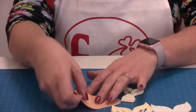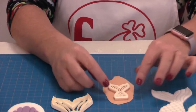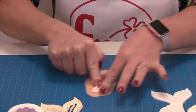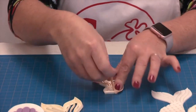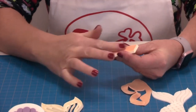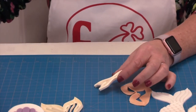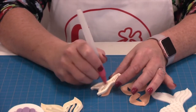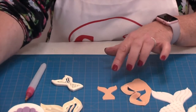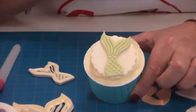So we have the smaller one. I've rolled out my modelling paste already and allowed it to dry off a little bit on top. I just place it on top, slide it around my board, remove the excess, turn it over, and then it's quite nice to just give it a little tap. You can see it looks really nice on top of the cupcake.